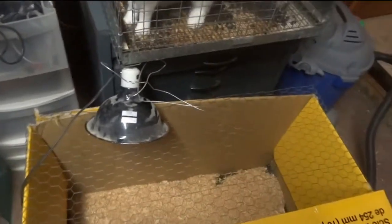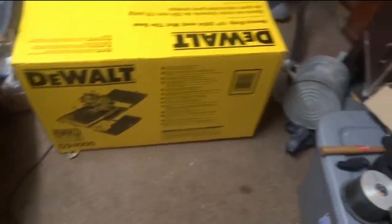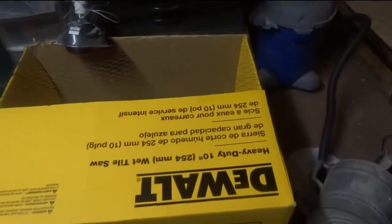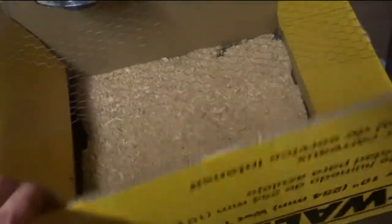The first thing I did was fold some chicken wire over a box. This is a DeWalt heavy-duty wet tile saw box that I got out of a dumpster, so if you're looking for a box, that's a great one — it'll only cost you like a few hundred dollars.